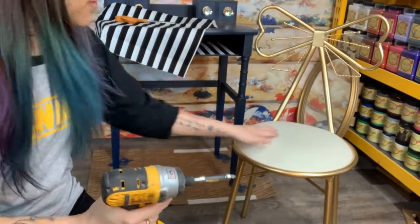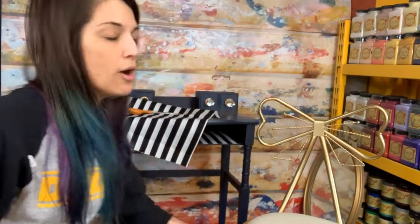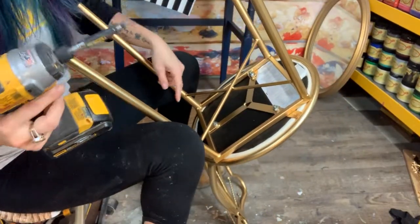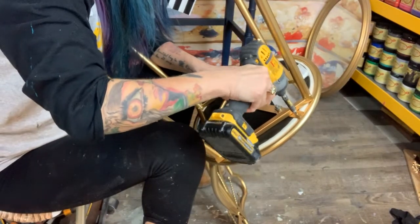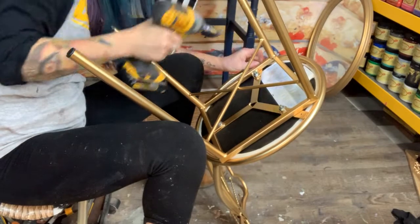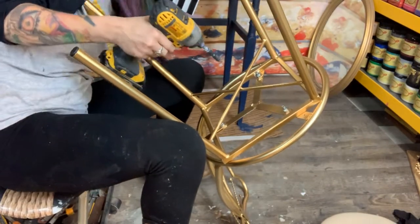I've got my cute little stool here for the vanity. It's a little bow and it's all gold except it's got this funky micro suede type fabric on it. I'm going to reupholster it with some matching stripes that we used on the inside of our vanity. We're going to go ahead and take the seat off — to do that we just unscrew some screws on the bottom. There are one, two, three screws, which is pretty typical.